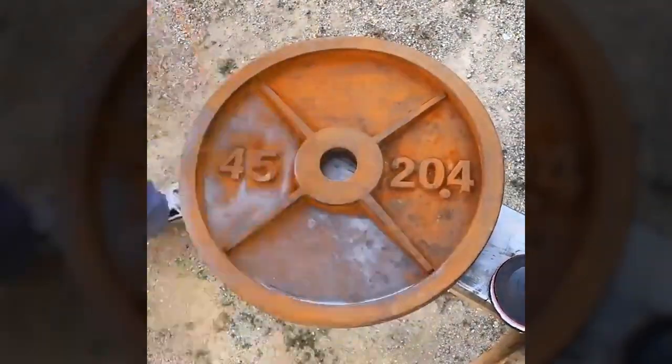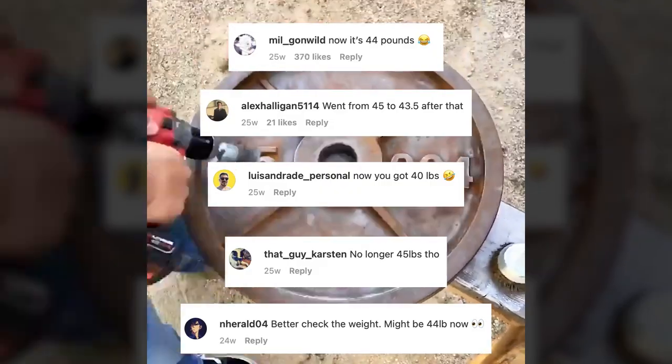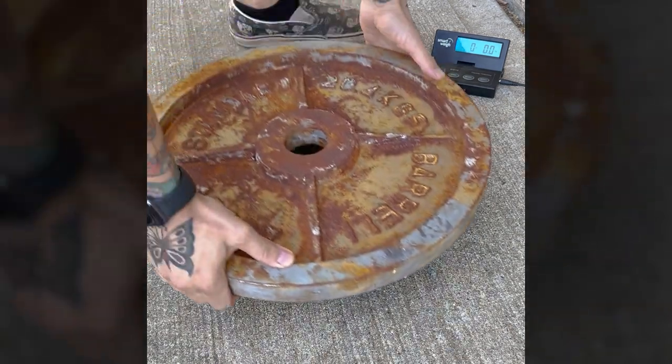Every time I posted a video about cleaning the rust off my plates, I would receive so many comments saying I was removing pounds of weight from each plate. I'm no scientist, but I don't think rust is that heavy. I set out to test this theory with a very rusty 45-pound plate.